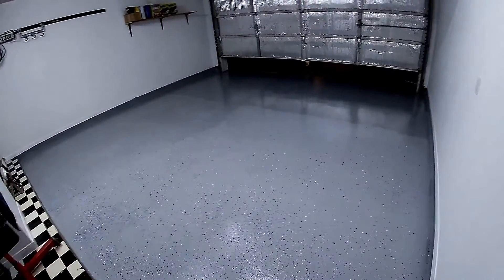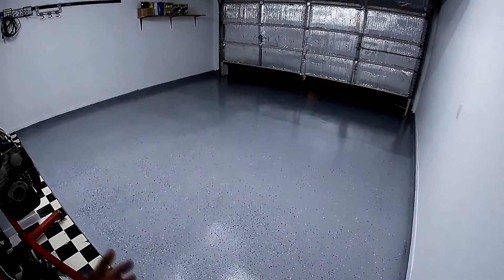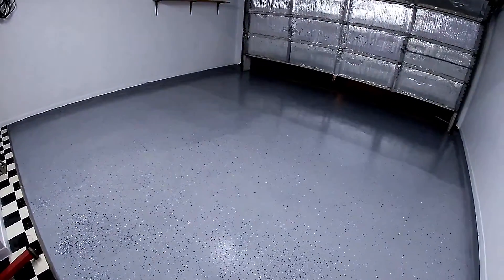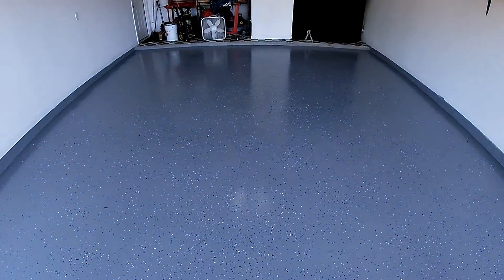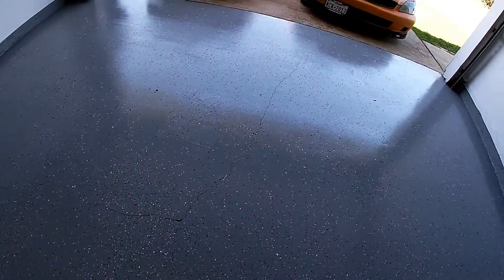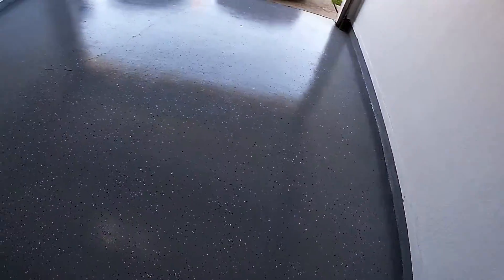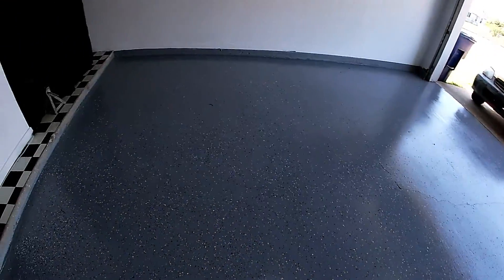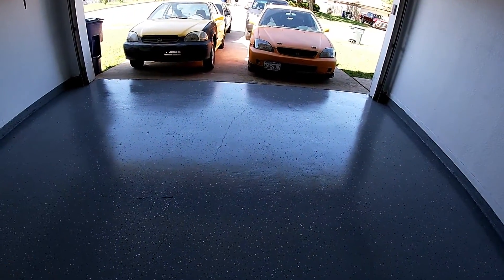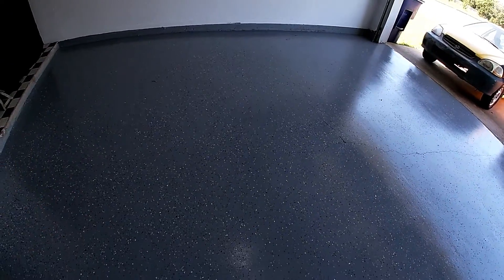I'm going to put the fan on it and let it dry. Six to twelve hours is what's recommended before you can walk on it, and three days before pulling a vehicle on it. So in about six to twelve hours we will be back and see what the garage floor looks like. It's been right at 16 hours now — I decided to go a little bit longer — and I can walk on it and everything looks really good. For not having a gloss clear coat over it, it does have a decent reflection.